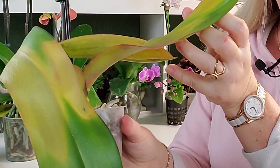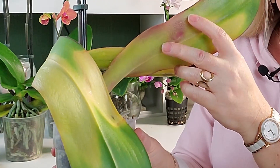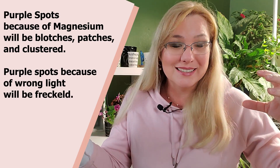Some orchids already have a deeper purplish-red color to them, so instead of turning yellow they'll show a reddening of the leaf — that's also a sign of magnesium deficiency. You can see it on the stem of this orchid here; it's turning red. If you put your orchid in too-high light it will also give purplish color spots, but with magnesium deficiency the purple is not spotted or freckled — it's an underlying undertone, all purple.